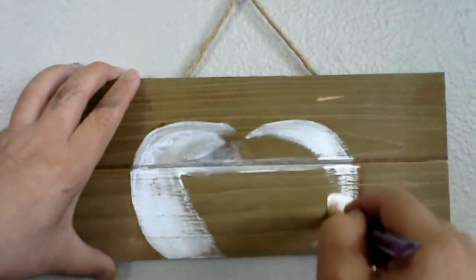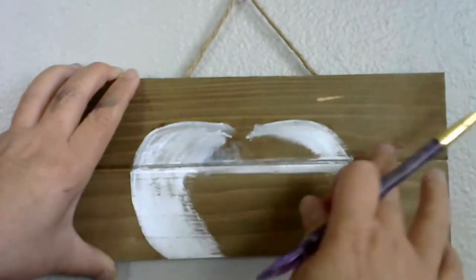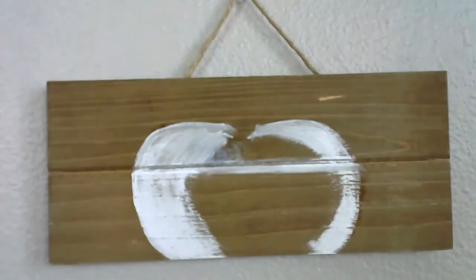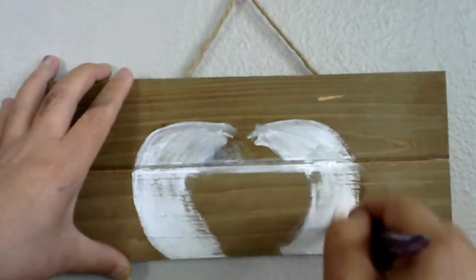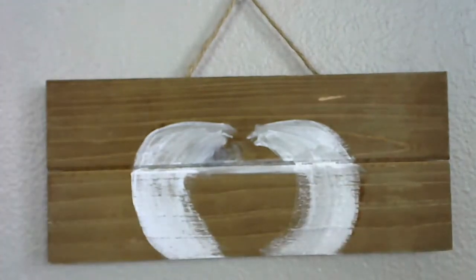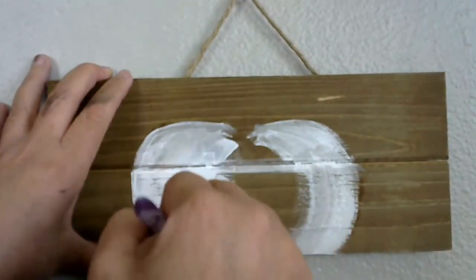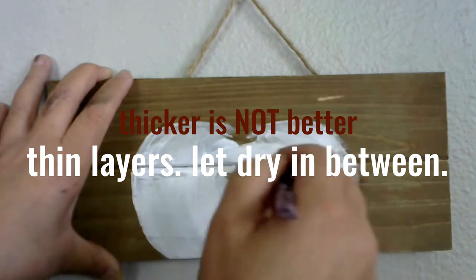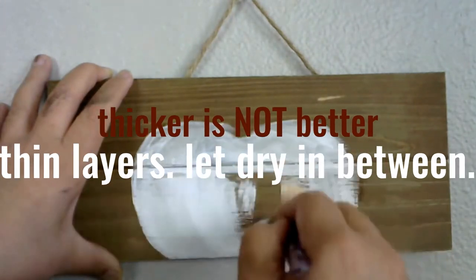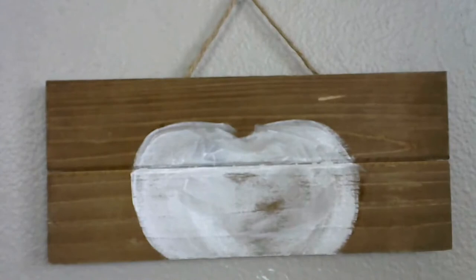I want you to look at the stroke I'm using — do you see how I'm going the direction that we want our pumpkin segments to eventually go? Every time I pick up paint, I'm just dipping into a little bit of water so that the paint will move more smoothly and be a little more translucent. We want solid coverage, but we're not going to get it with one layer. Making the paint thicker won't do any good — it'll just make it crack and won't give you consistent coverage. So we're going to do several small thin layers.